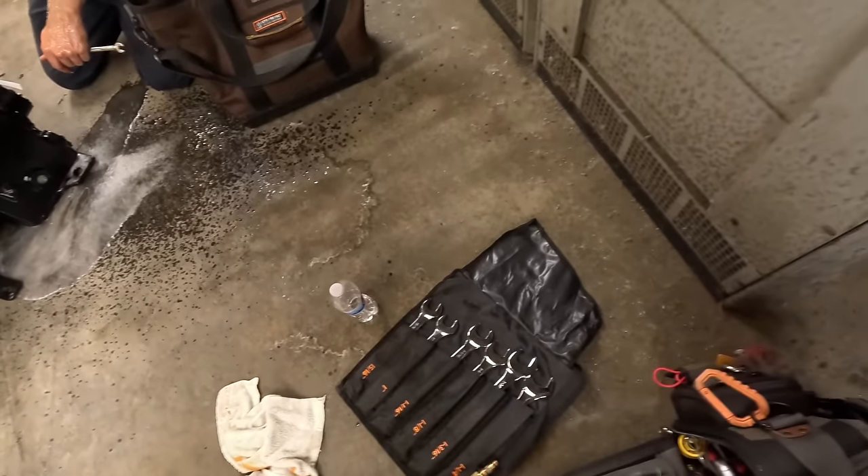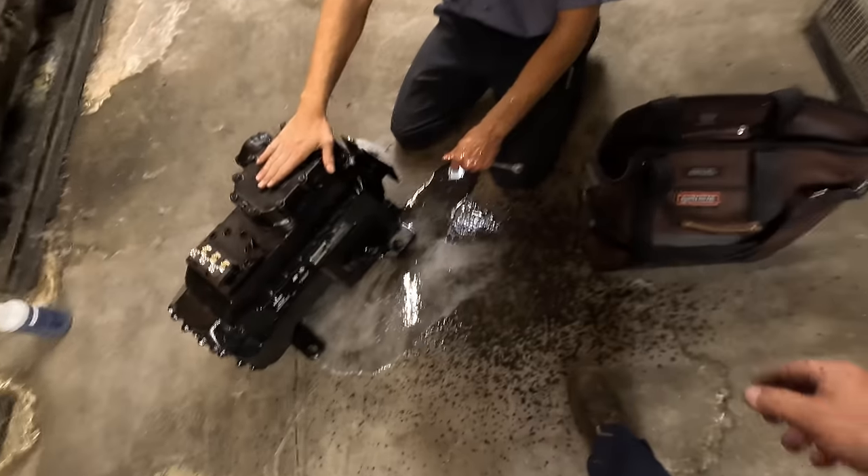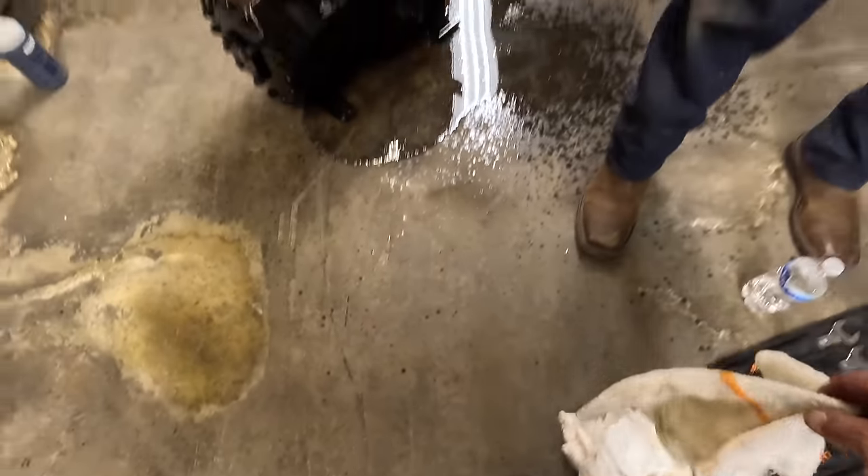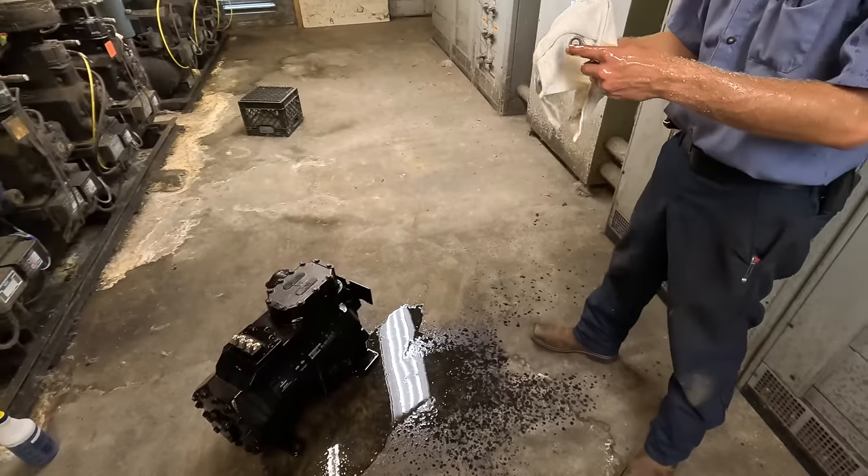The rookie forgot to take the pressure off the compressor there. You set me up! I did not even think about it. I thought you already would have known that. It's all right - good thing you don't wash your own clothes.